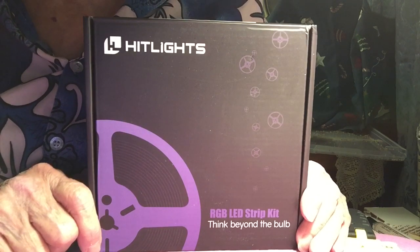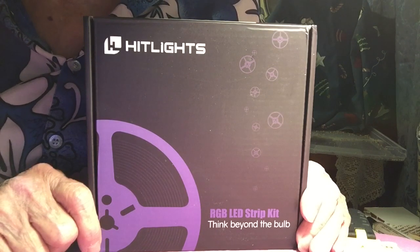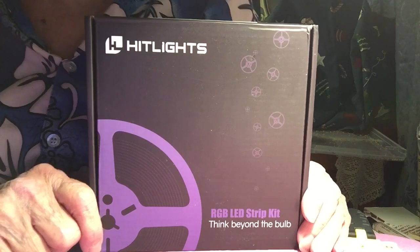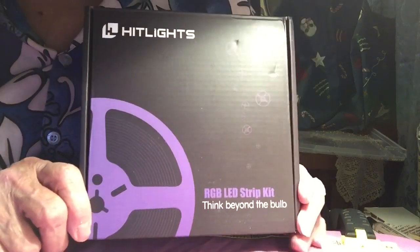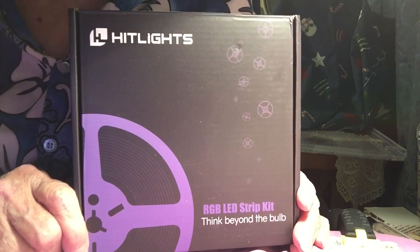If you go to Amazon, you get a coupon for $5. I don't know how long that $5 coupon is going to last, but it's there right now. These are color-changing lights — red, green, and blue. RGB.